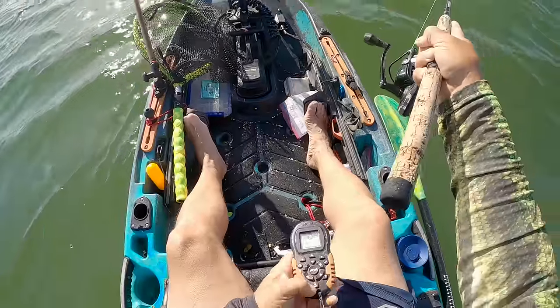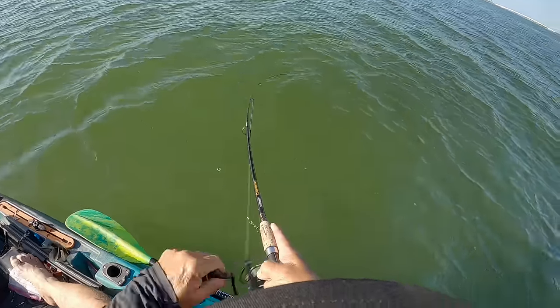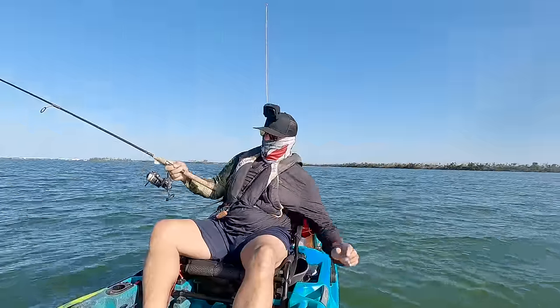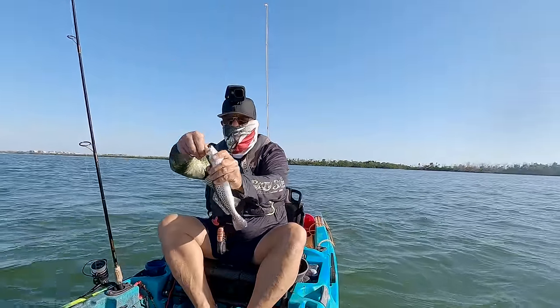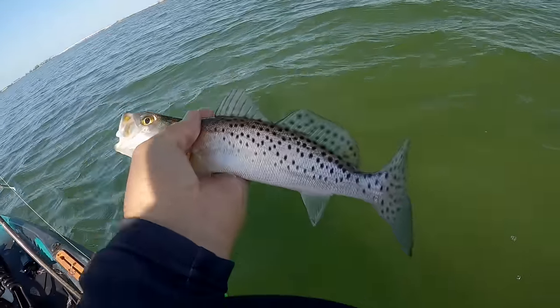Two trout! Got a little better one here, guys — this bigger one here. Got them, baby. Got them. Number three. Tearing them trout up. See ya.